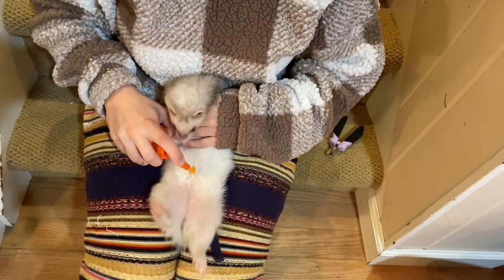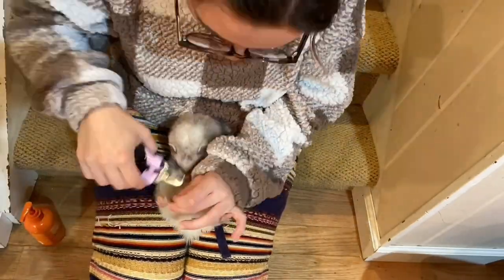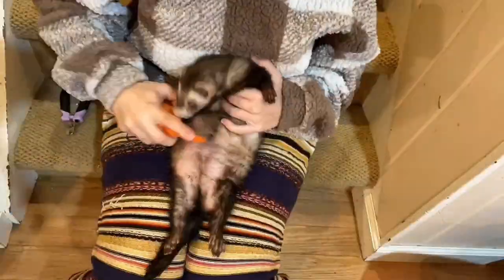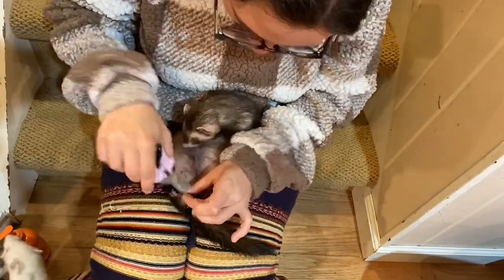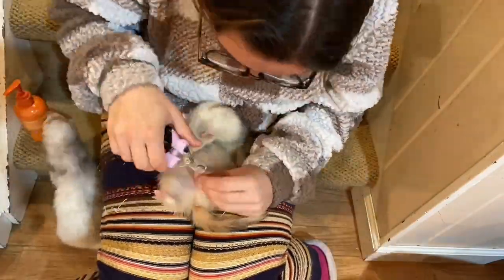First I put a little salmon oil on their bellies and then I clipped their nails. I wanted to clip their nails just in case — I'm such a paranoid mother — to make sure to avoid any potential nail-getting-stuck situations this weekend. I just wanted to make sure they got a little fresh manicure before I left.